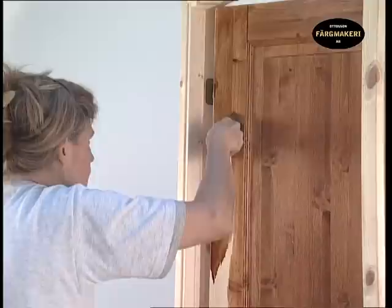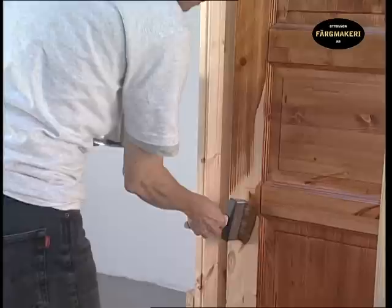Finish off by painting the frame — first the horizontal parts and then the vertical ones.